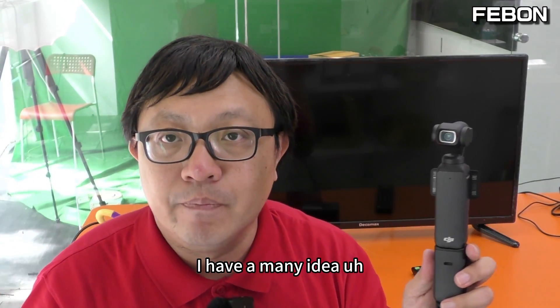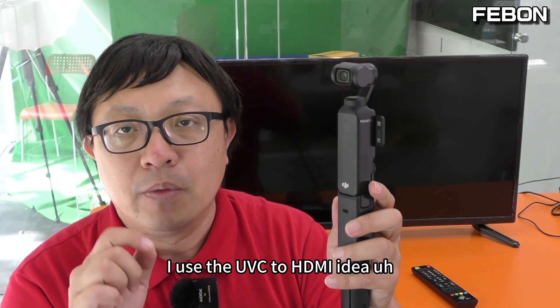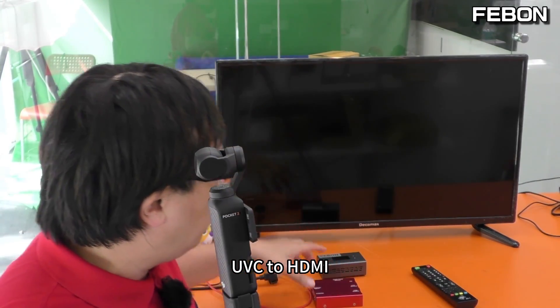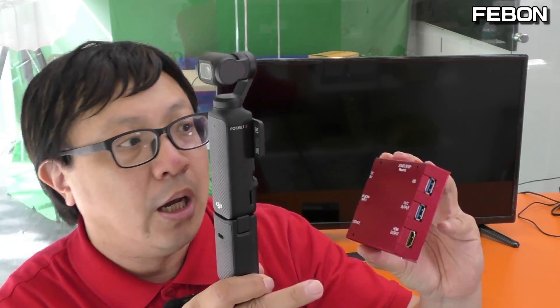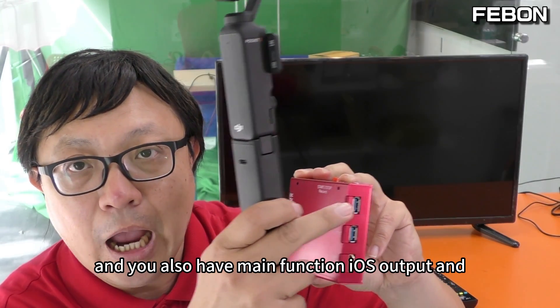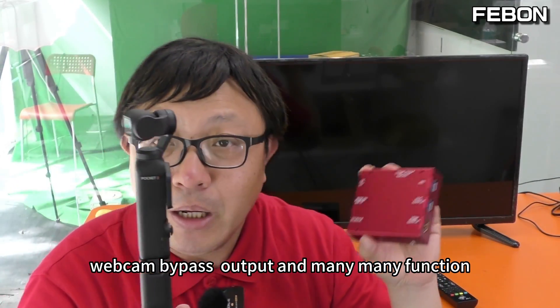I have many ideas. I use the UVC to HDMI idea. I have two products that can do UVC to HDMI. This first one is a USB webcam streaming adapter — USB webcam input and HDMI output — and it also has many functions: iOS output, webcam output, and many more.